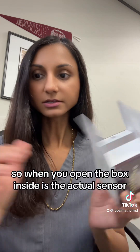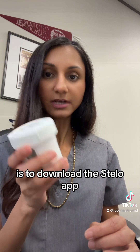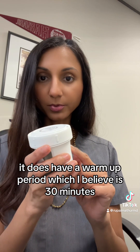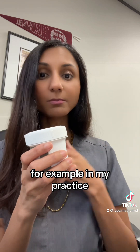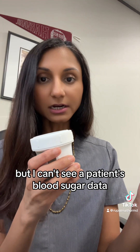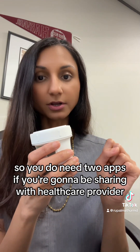When you open the box, inside is the actual sensor, along with a packet of information and an outer patch. You're going to want to download the Stelo app and be ready to scan your sensor once it's on your skin so that it can be activated. It does have a warm-up period, which I believe is 30 minutes. Keep in mind, you need to download both the Stelo app and, if you want a provider to review your numbers, the Clarity app. In my practice, I use continuous glucose monitors all the time as an accountability partner to patients, but I can't see a patient's blood sugar data unless they also download the Clarity app and put in my practitioner code to share their data. So you do need two apps if you're going to be sharing with a healthcare provider.